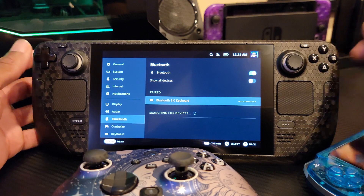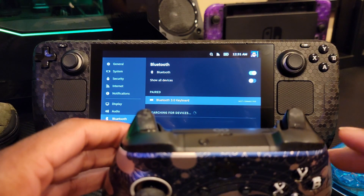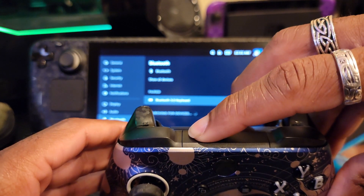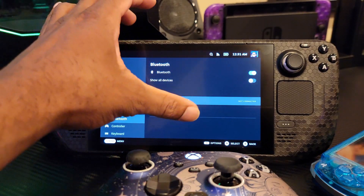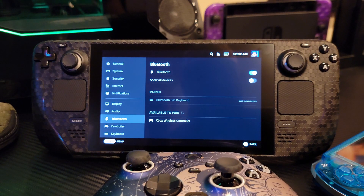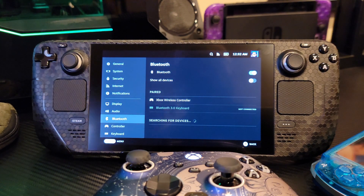Go ahead and enable Bluetooth. Then on your controller, press the X button to power it on, and right here on the front, hold that little button until it starts to flash fast. Now it's starting to flash fast — it should see the device in a second. There it is. Go ahead and click on that for it to pair. And now it is paired.